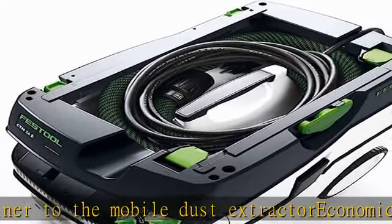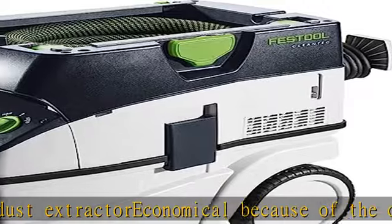Antistatic 11 and a half foot hose. See more product details in the description to get this product today at the best price.